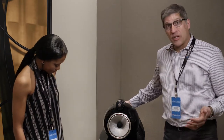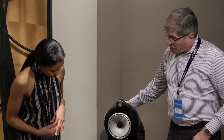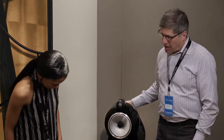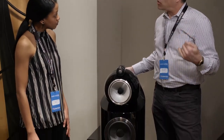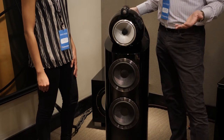We're playing a pair of our brand new 802 D3s, which is the latest iteration of our Diamond series of loudspeakers. With the exception of only a couple of minor parts, this is a complete redesign of previous versions. So while it has a similar aesthetic, we completely rethought the product and how we could get more performance.